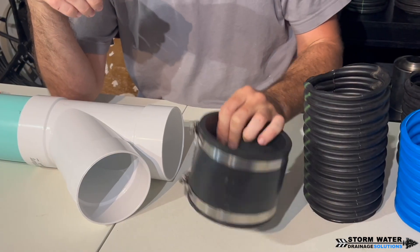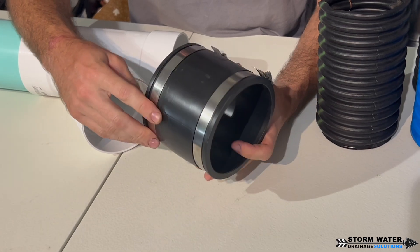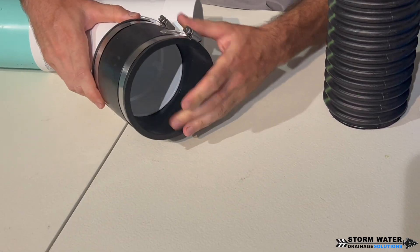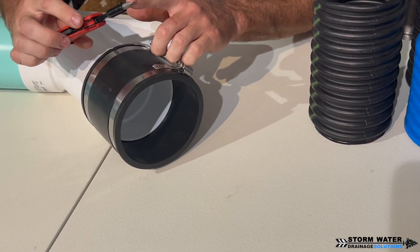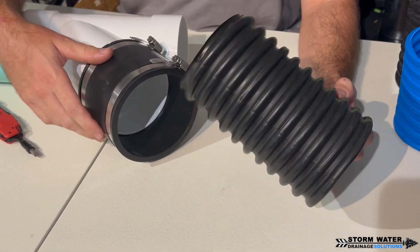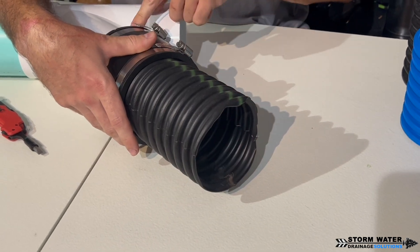The last way to connect corrugated to PVC is using a no-hub fitting, also known as a rubber boot or a fernco. You're going to loosen the hose clamps, slide one end over where your lateral is entering your main line, then use a flathead screwdriver to tighten down that hose clamp nice and tight onto the hub. The corrugated lateral connects on the other side — slide it in and push it all the way until the corrugated butts up against the inside of the hub.